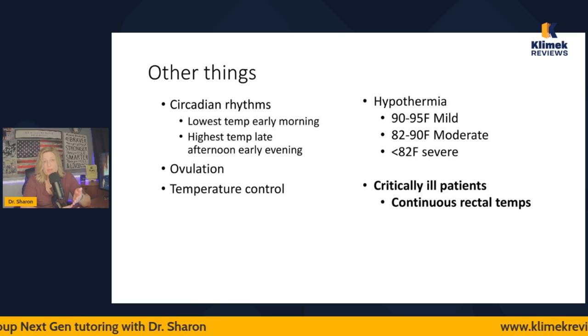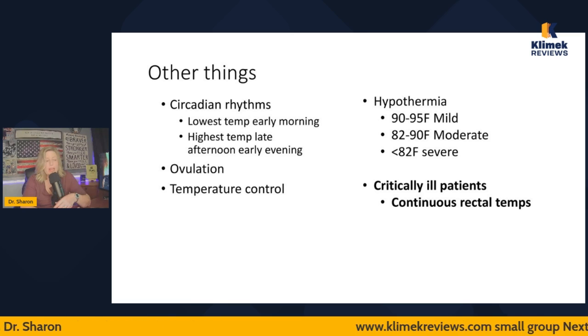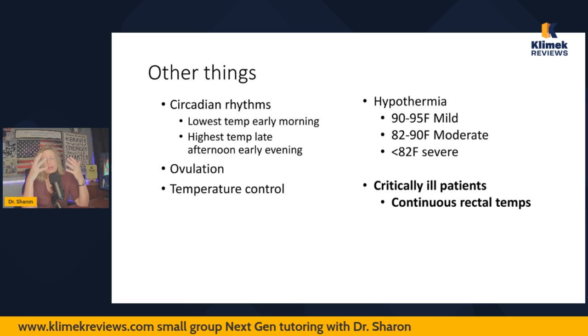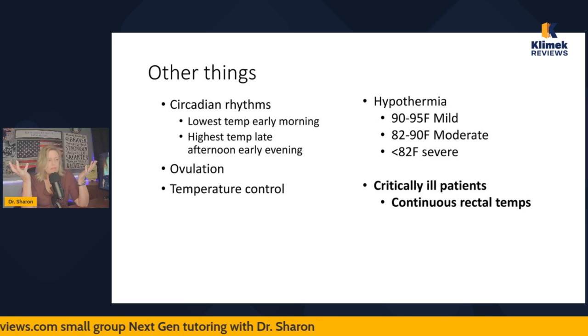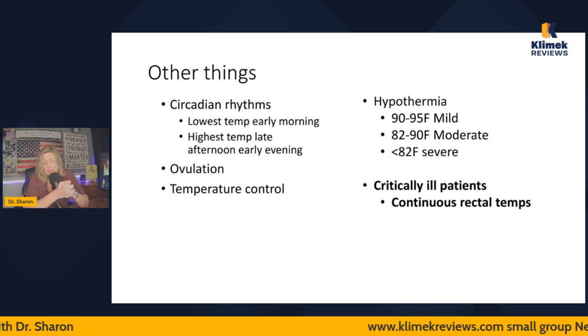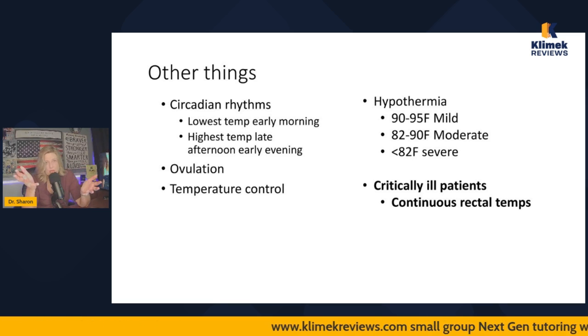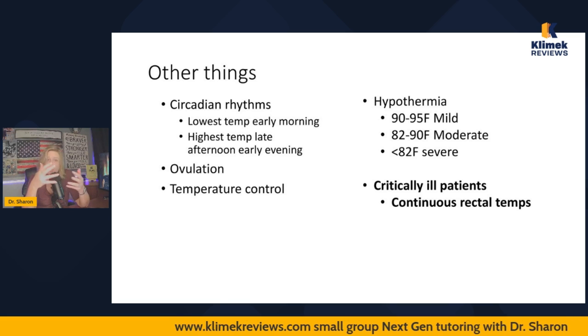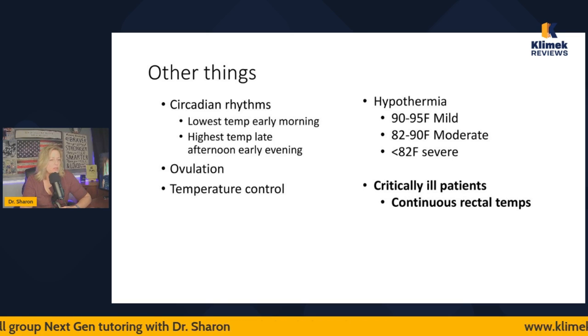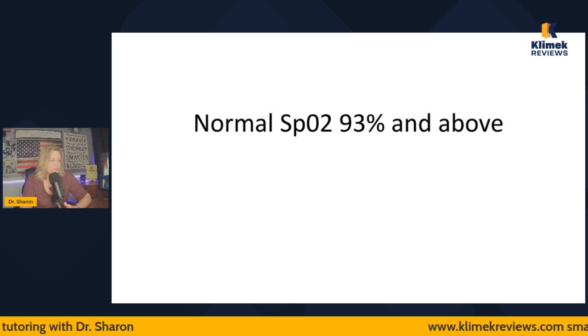Critically ill patients need continuous rectal temperatures — it's the most accurate form. You never know if someone can't keep their lips sealed or maybe their skin is cooler. You can use oral and tympanic temperatures if you don't have to question those results, but clinically, if it's a critically ill patient, you're going to be expected to do rectal temperatures.